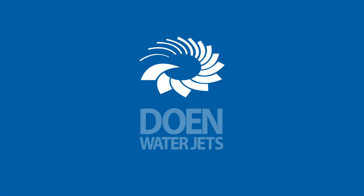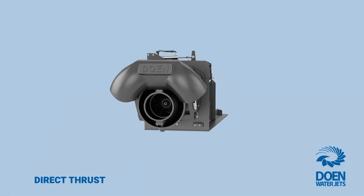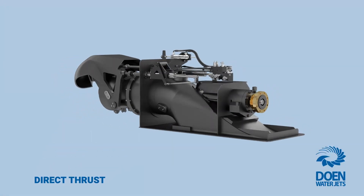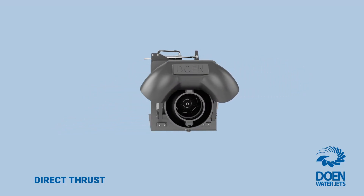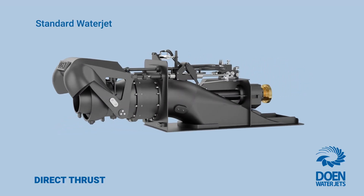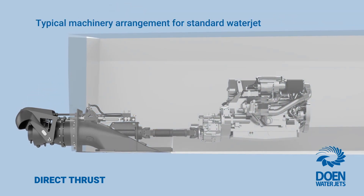Dowin WaterJets presents the direct thrust variant. As one of the pioneers in designing and manufacturing water jet propulsion systems, Dowin WaterJets has introduced a unique variant of its water jets to both simplify the product and improve its installation flexibility.